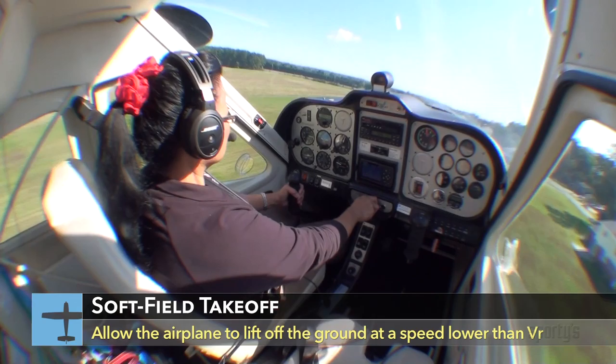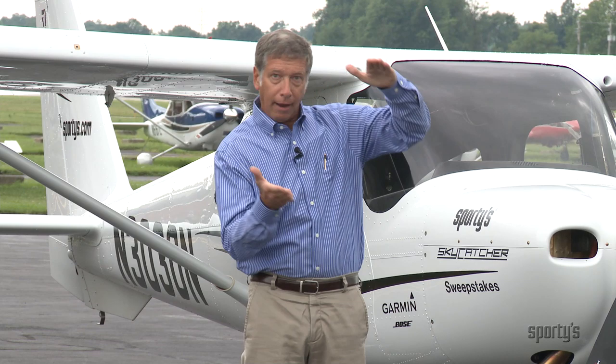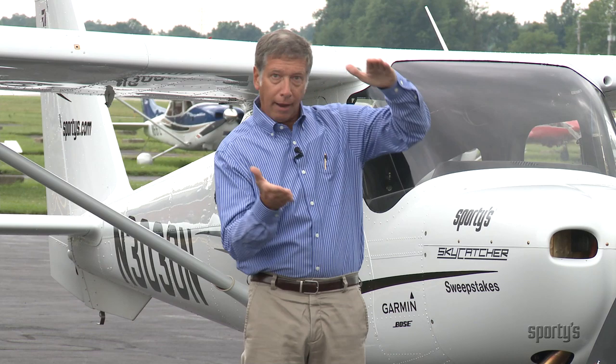This is due to what is called ground effect. When flying very close to the ground, you get a slight increase in lift. This is due to a reduction in induced drag caused by the effect the ground has on the flow of air along the wing. A good rule of thumb is that ground effect extends up to a height above the ground equal to your airplane's wingspan. For the Sky Catcher, the wingspan is about 30 feet, so roughly, when flying within 30 feet of the ground, you will be in ground effect.